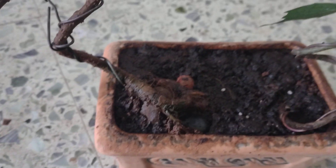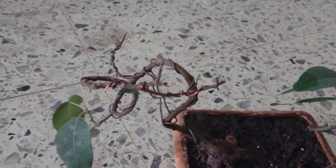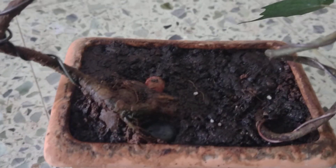Just did a quick repot change of soil, root pruning, a bit of leaf pruning, and added a little bit of fertilizer.